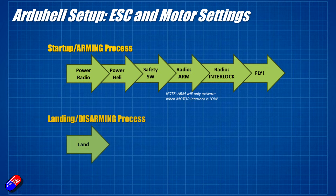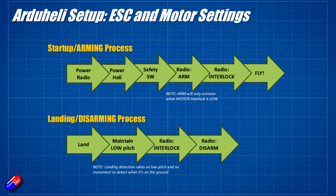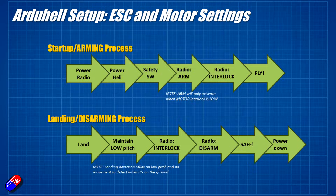Landing is pretty much the opposite way around. First, land the helicopter. I would recommend maintaining a low pitch — that means the helicopter is pressing itself into the ground, helping with stability and saving itself if it tries to go over. Once it's in low pitch, switch off the motor interlock, which turns the signal off to the ESC. The ESC will stop powering the rotors and they'll start to slow down. Then disarm using the arming switch on the radio, wait for the rotors to stop, and it's safe. Then unplug the helicopter and radio.